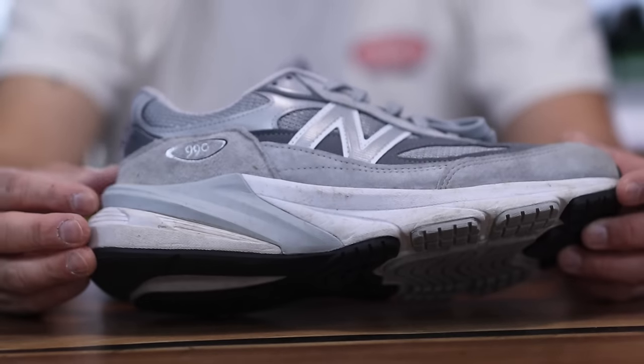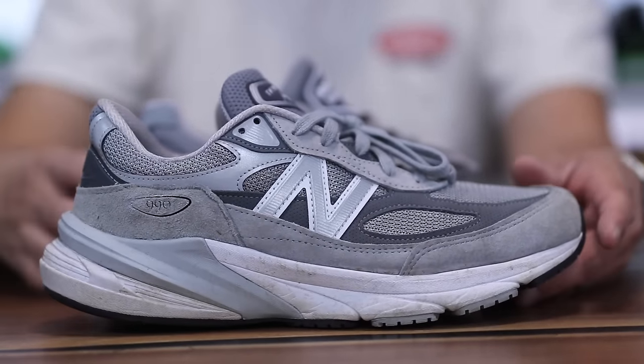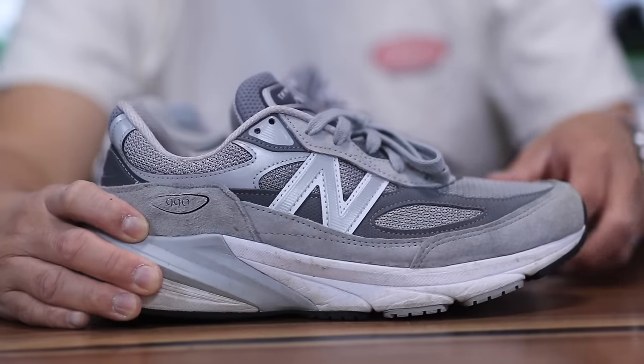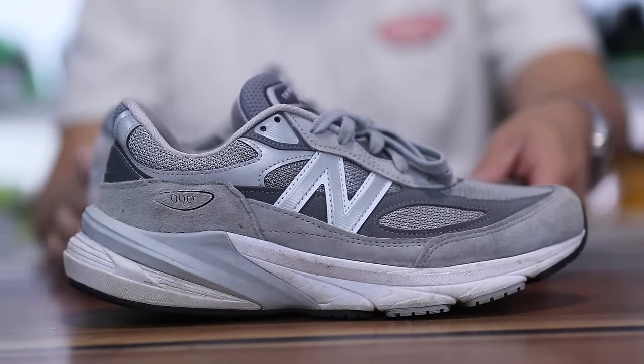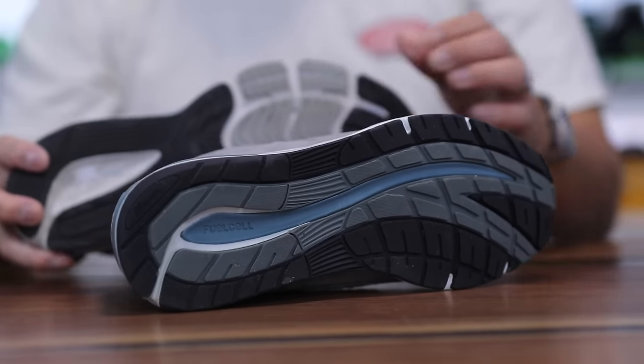It's just a lot of price for the overall volume of suede, in my opinion. Even on the 991 V1s you have more suede than on the V6 — kind of a bummer, but it is what it is. One thing I do like about both models is that you have fuel cell in the midsole of the shoe.